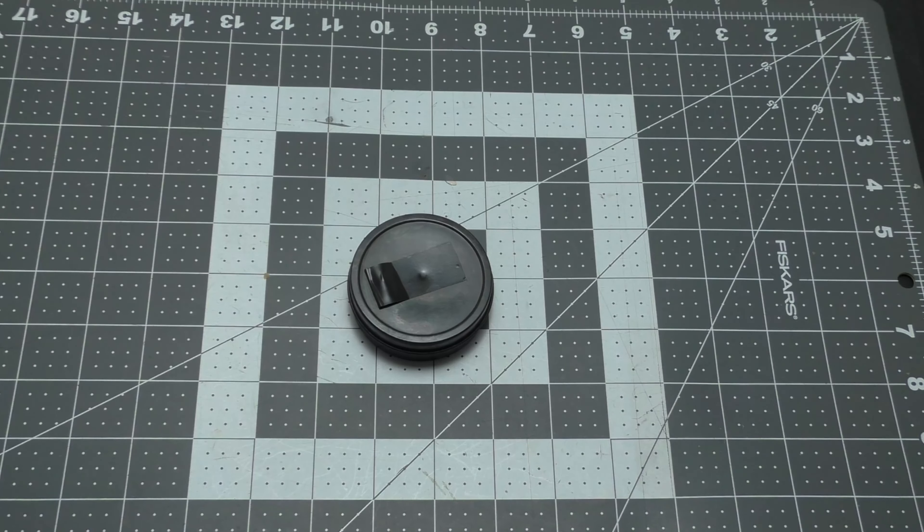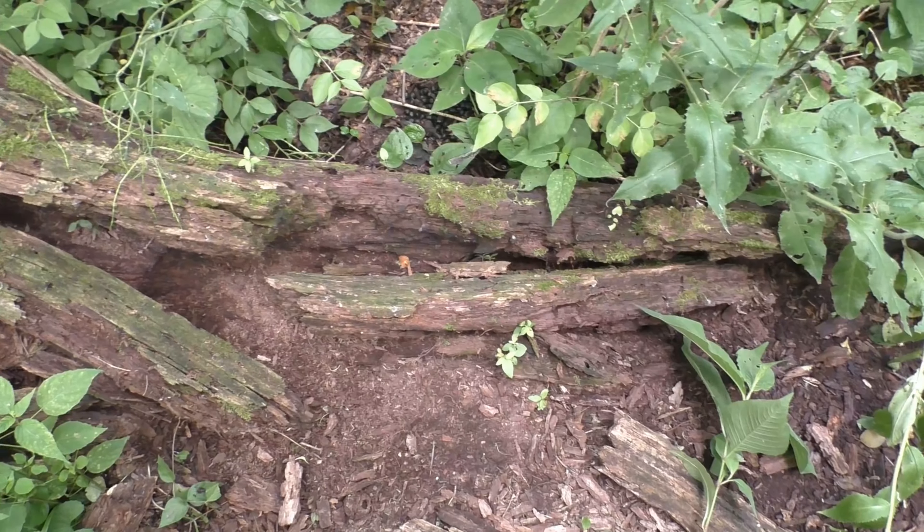Welcome back everybody to another episode of Bushcraft Skills. Today we're going to go out and I'm going to show you what punk wood is. We're going to find some, use our tin, and make charred punk wood — it's a lot like char cloth. You can use it with flint and steel, a ferro rod, anything that throws sparks. Let's get outside and get it done.